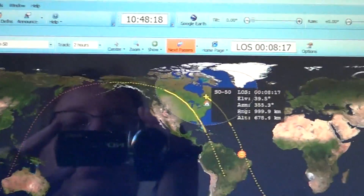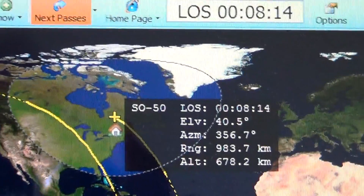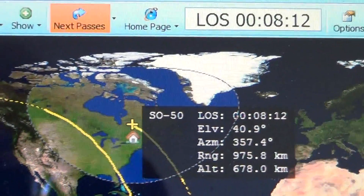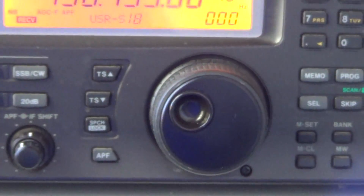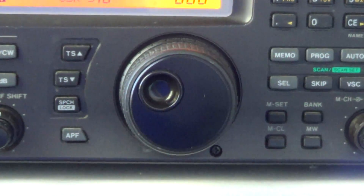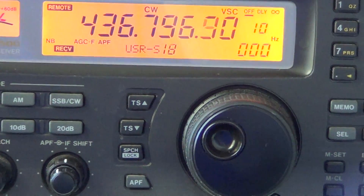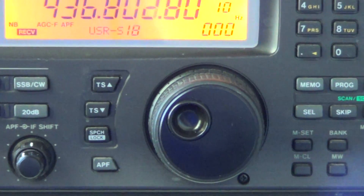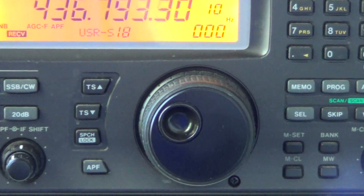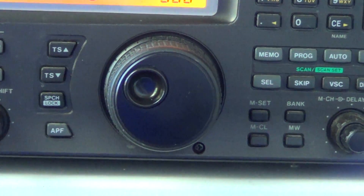I'm in a pass right now and we're going to try to listen. We're at 41 degrees elevation and I still haven't heard anything on my radio, so I'm not sure we're going to hear anything. This is an example of hit-and-miss on satellites. We've got something — let's put it in FM mode.